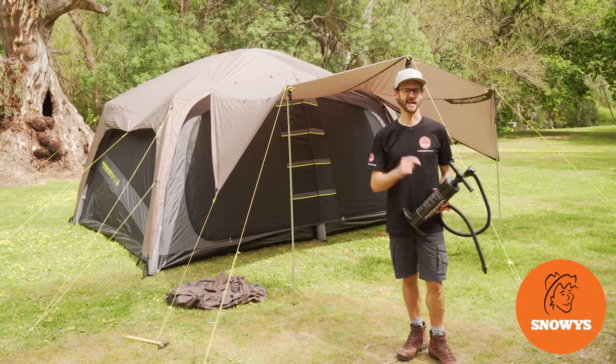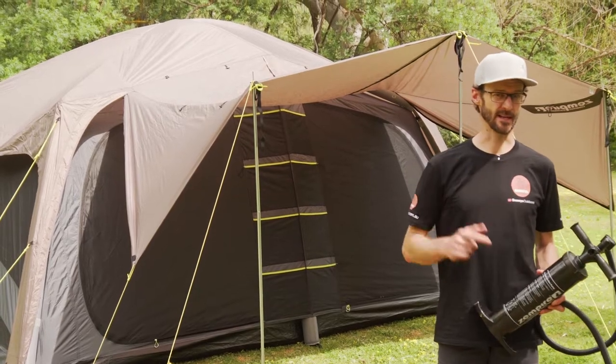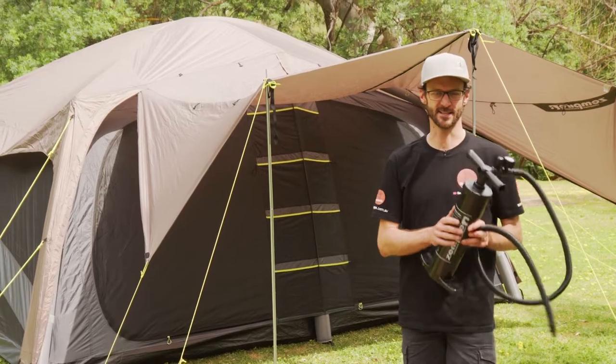This is the Jet Set 10 air tent from Zempire. It's an eight to ten person tent that packs up nice and small and sets up really quickly with one of these. I'm going to show you how to do it. Let's get started.